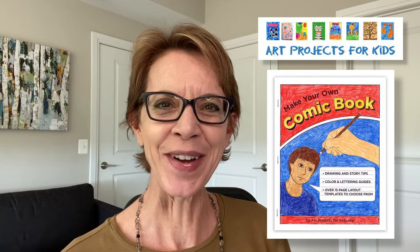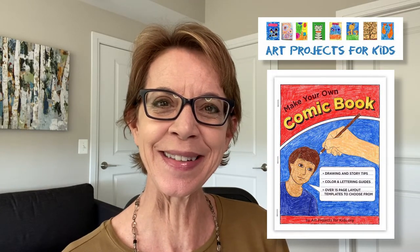Hello, I'm Cathy the art teacher and I've created a new tutorial video to show you how to make your own comic book. The project comes from my website, Art Projects for Kids, which I hope becomes your favorite place for finding easy step-by-step drawing lessons. Please check out my videos and if you like them hit that like and subscribe button in the corner — it really helps me make more of these.